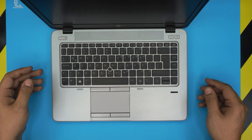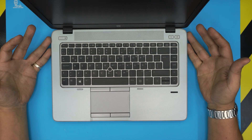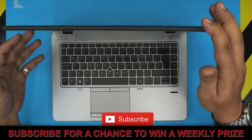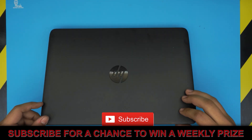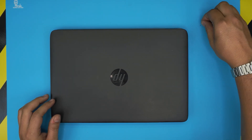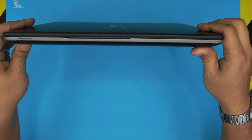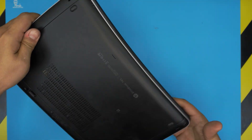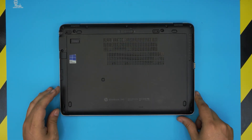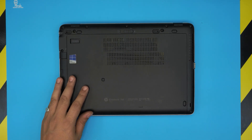Hello everyone, how are you doing today? I'm back with another video. Today we have an HP EliteBook 745, and I'm going to take you step by step on how to open it up and how to repaste or service your laptop. You should be doing this service every few years, and if you find your laptop warming up or overheating, this service is for you. You can also boost up the performance by doing your own service.